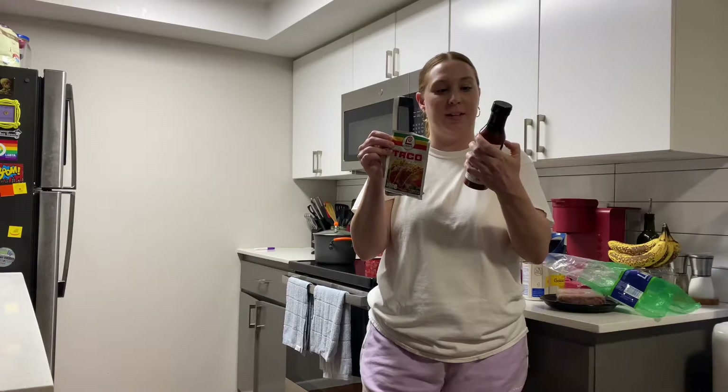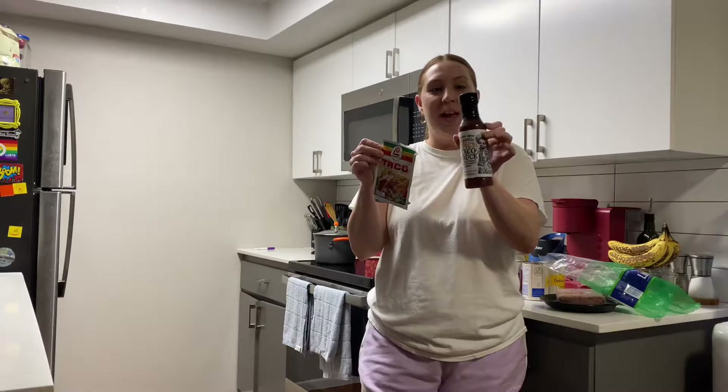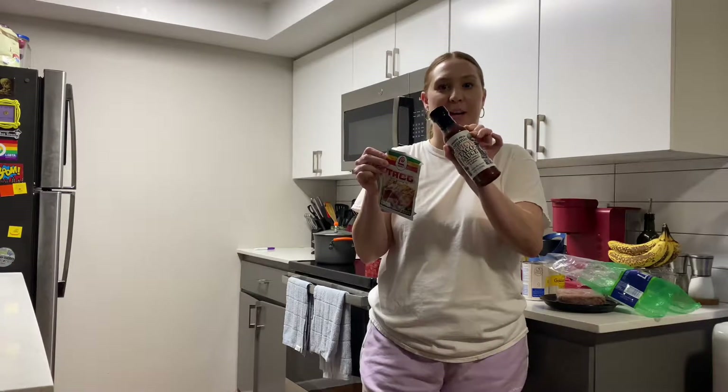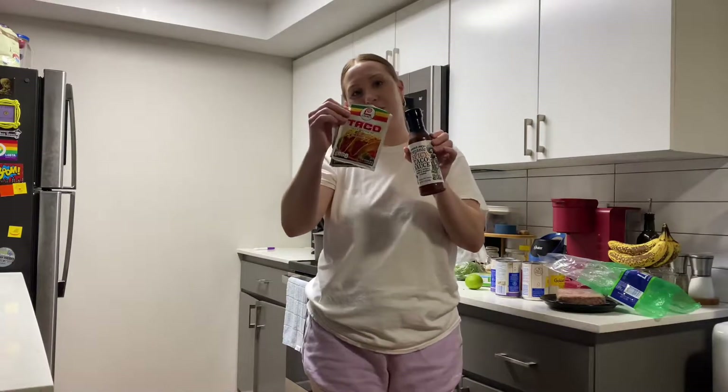I bought this Trader Joe's spicy taco sauce — I bought it to put in my taco bowls and never got a chance to use it yet — so I'm gonna try this instead of regular taco seasoning.